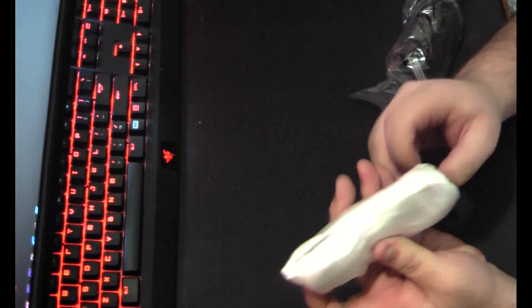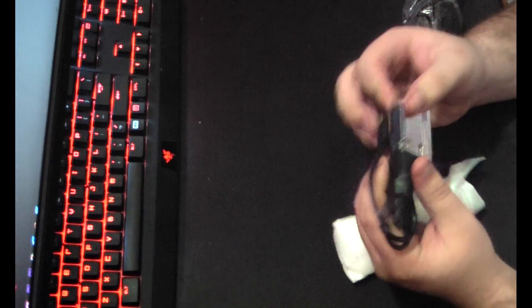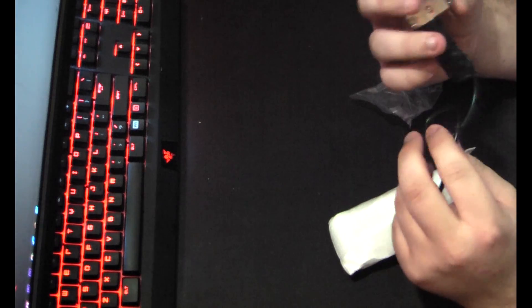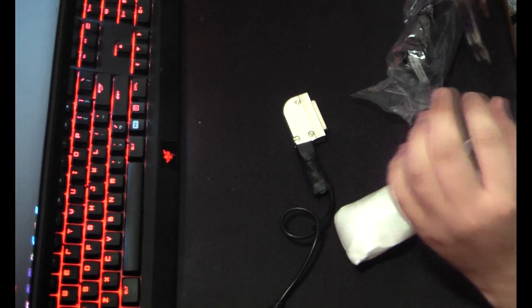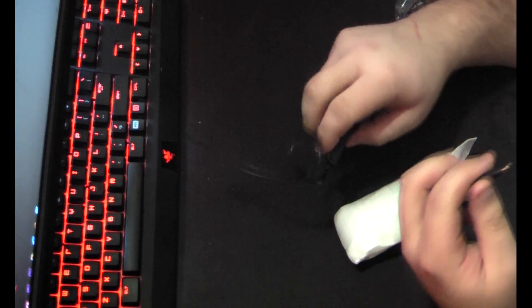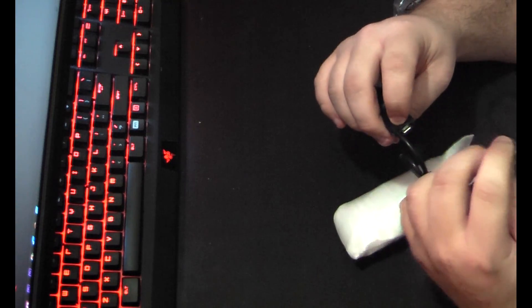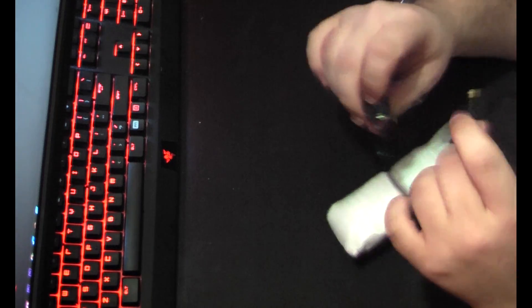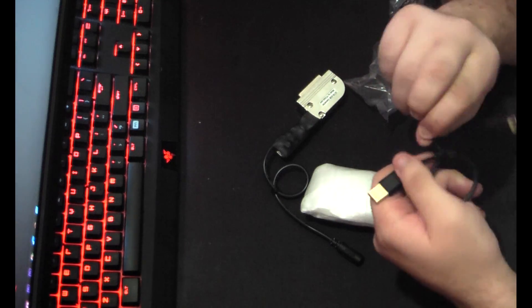This is a converter box for a 3278 beamspring. Look at that. Got our USB plug here. It is sort of just jankily put together, but oh well, as long as it works, that's really all that matters.